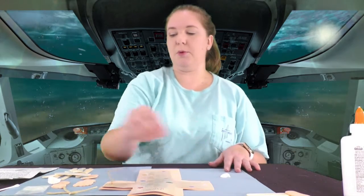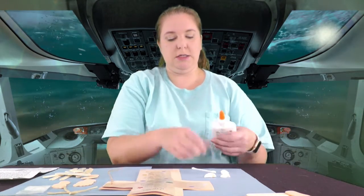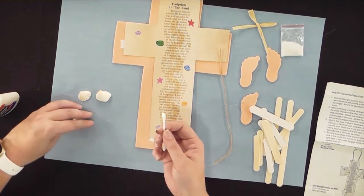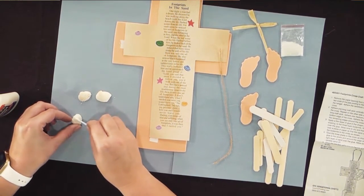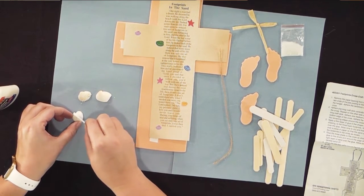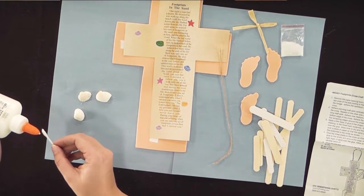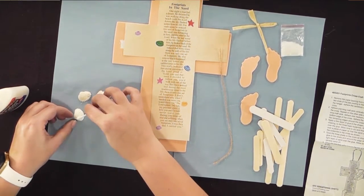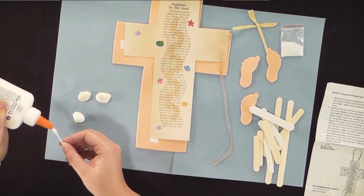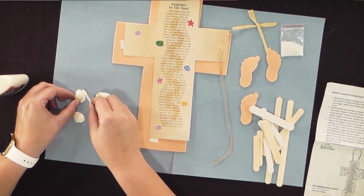First we're going to take the glitter and a little bit of glue. With a q-tip or paintbrush, take a little bit of glue and go over the seashells — just give them a little coat, nothing too crazy. You'll probably want mom and dad to help with the glitter because it can get pretty messy. Brush the glue all over the seashells.